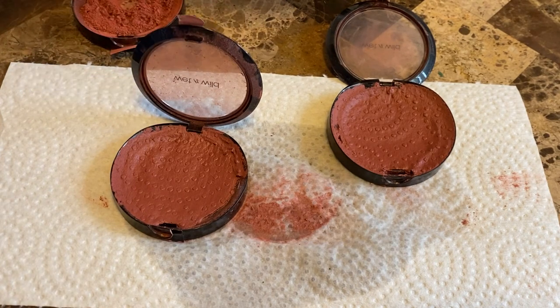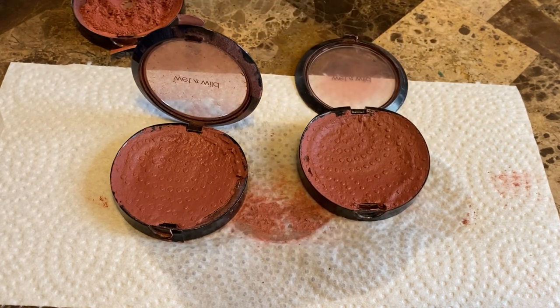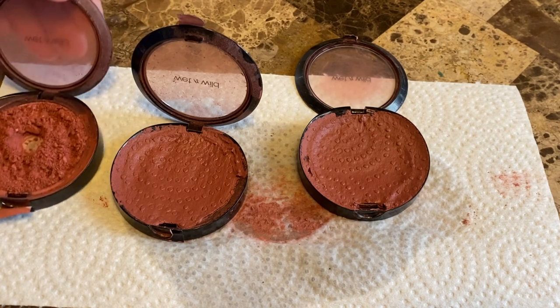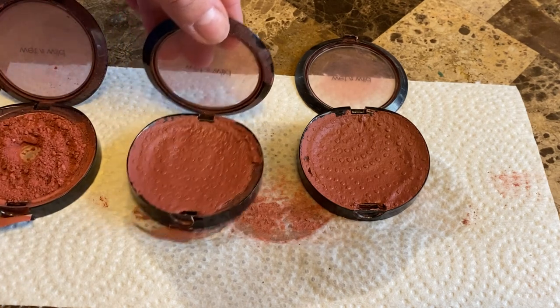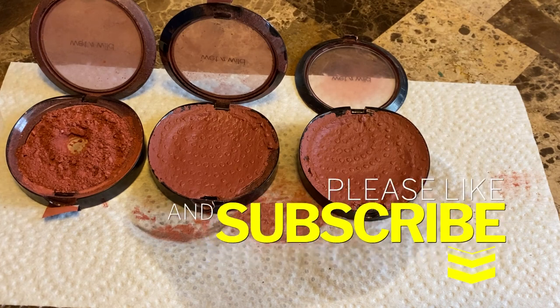And you'll end up with this. You're going to leave them open for 24 hours and the rest of the alcohol is going to evaporate. Right now they're squishy, so if you touch them you will get a fingerprint in it. So that is that — these are the steps on how to press pigments that are shattered. Quite easy. You just need rubbing alcohol, a utensil, your pigment, and some paper, and you're all set. Hopefully this was helpful. If you enjoyed, leave a comment below. See you guys next time.